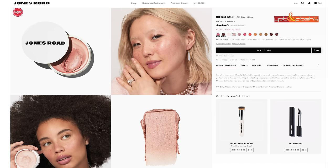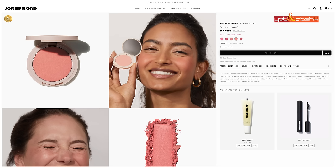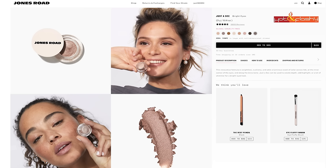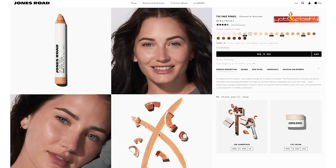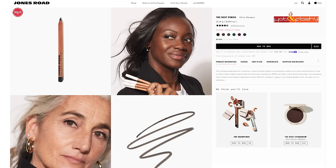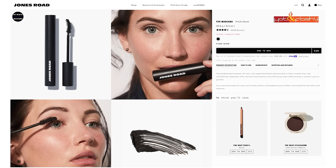Let me run down the products I purchased: the Miracle Balm in Happy Hour, the Tinted Face Powder in Light, the Best Blush in Peachy, the Best Eyeshadow in Cream, the Just a Sec Eyeshadow in Cool Taupe, the Face Pencil in shades 7 and 8, the Brow Pencil in Ash Blonde, the Best Pencil eyeliner in Violet, the Lip Tint in Nude Mauve, and their Mascara in Pitch Black.